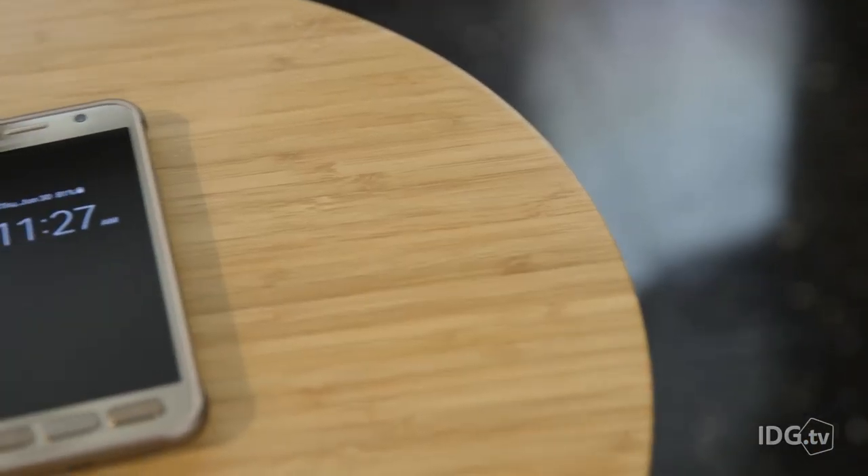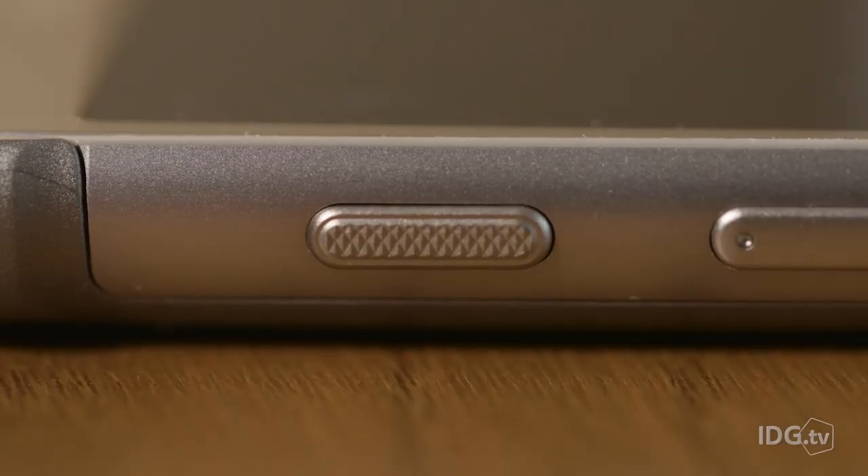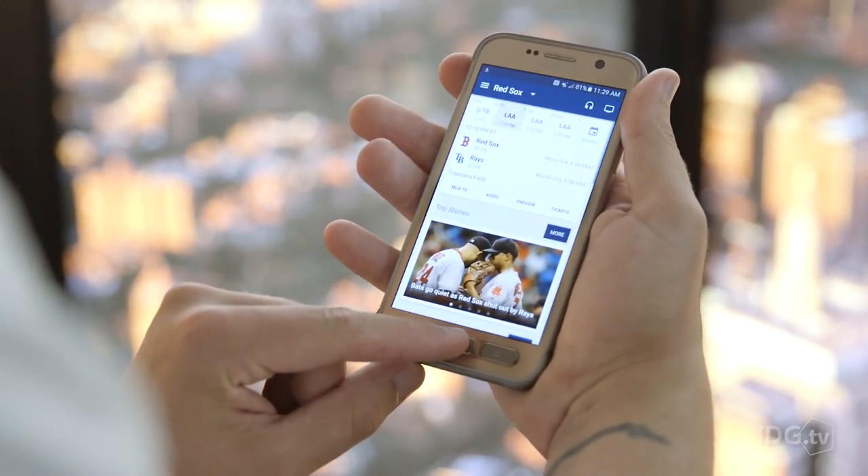If battery life's important to you — and if it's not, there may be something wrong with you — you'll appreciate the GS7 Active's longevity. It has a whopping 4,000 mAh battery, one of the largest power packs in any available smartphone today. It's a full 33% larger than the GS7's battery.